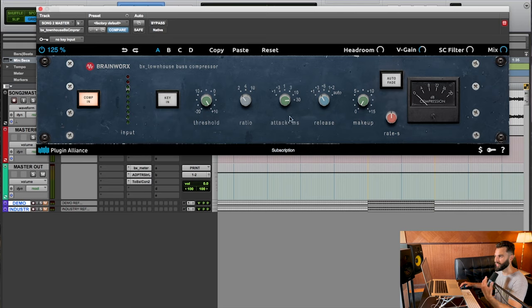The release is set pretty quick — maybe the second fastest setting — to avoid pumping or artifacts. Now I'm going to dial the threshold in and pay attention to the gain reduction meter, looking to see maybe 1 dB of volume reduction at most. If I decide not to use the makeup gain, it's because I want to drive the level up later using limiting and just use this compressor to glue everything together. It really depends on the situation — let's dial the threshold in first and see what happens.